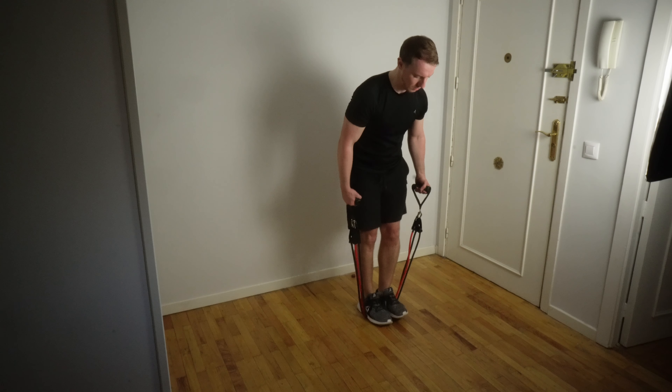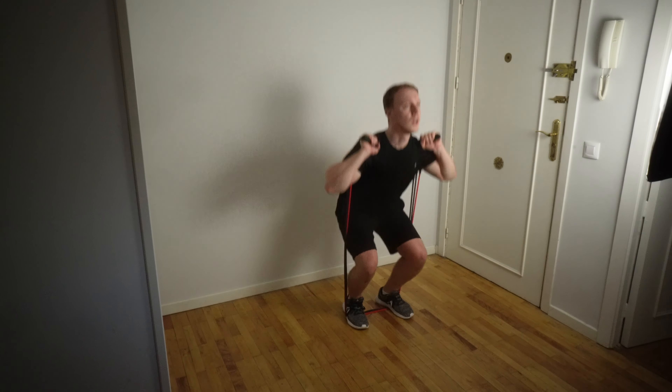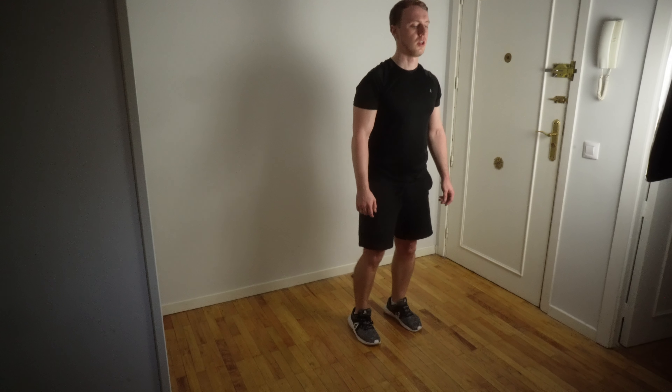Likewise, you can incorporate your regular resistance bands by putting the band on the floor and moving your feet upward to increase resistance — loop the resistance bands behind your back and squat. To work out your calves, you can simply do calf raises. Likewise, you can use the resistance bands to add additional weight to this exercise, but please be careful with this one. The number of times the resistance band has flicked up and slapped me in the face — just make sure the bands aren't too close to the end of your shoe.